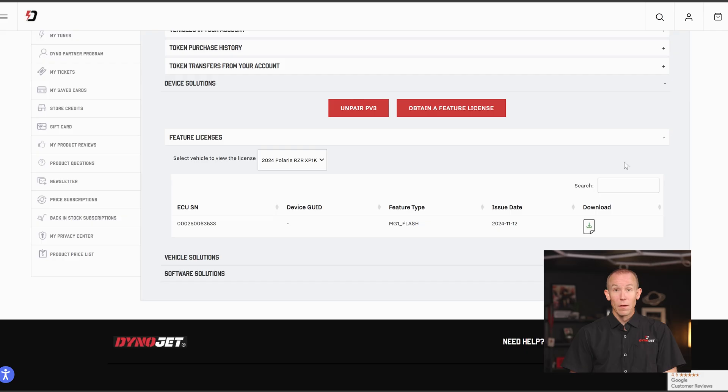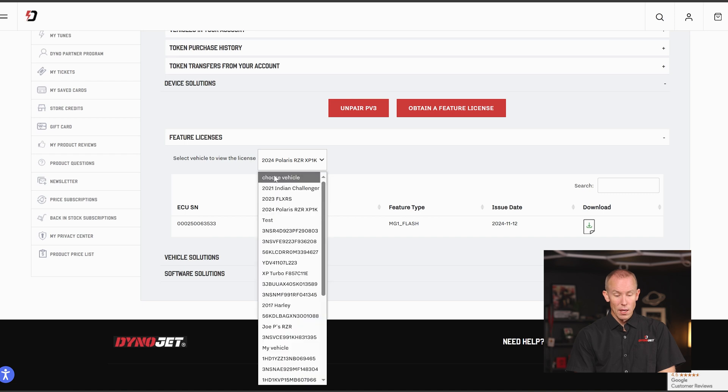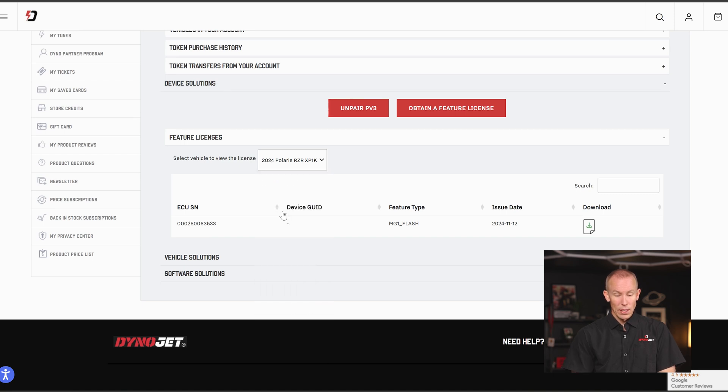Save this particular feature license directly onto the PowerVision 3. Similar to placing a tuning license or flash license onto the PowerVision 3, this feature license behaves in the same manner. With your PowerVision 3 connected to your computer, save it directly onto the device, which then enables that PowerVision 3 to flash an MG1 type ECU. Now that we've downloaded that feature license, you also have the ability to see all the feature licenses you've bought for any vehicle in your account, with a recurring history showing the feature purchased, the date it was issued, and the ability to re-download it for warranty or other issues.